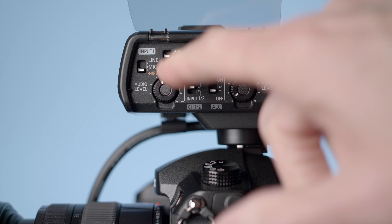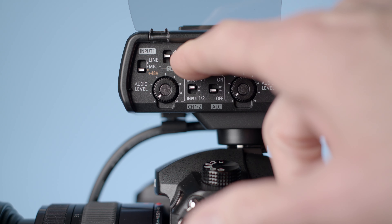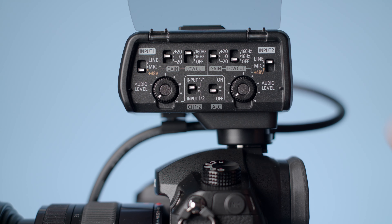Another switch is for gain level, with settings for plus 20 dB, 0 dB, and minus 20 dB. There's another switch for a low-cut filter, or high-pass filter — same thing, different names. Settings are off, 16 Hz, and 160 Hz. The 160 Hz setting is most useful in cases where there is risk of wind, to reduce some of that rumbling noise.